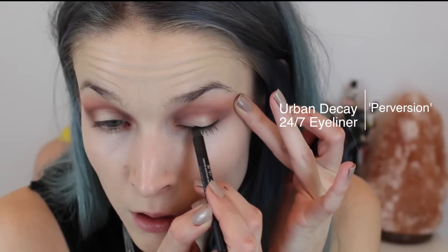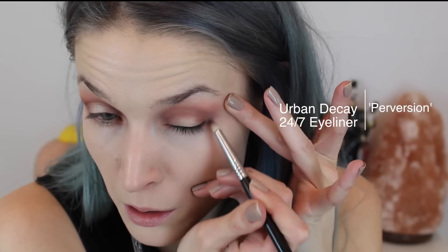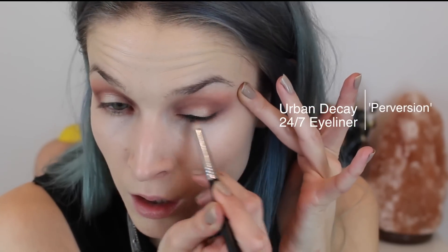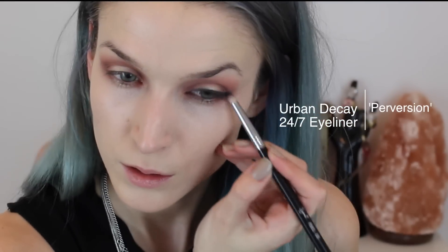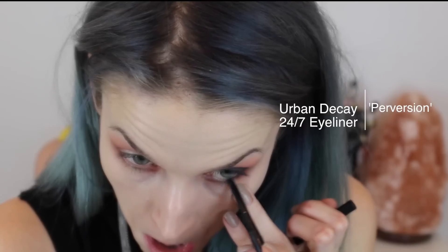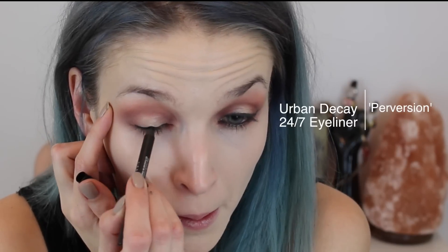Then I'm taking this eyeliner — the Urban Decay 24/7 liner in the color Perversion — and using the Sigma E30 brush to smoke that eyeliner out a bit and create a little bit of a wing. I also lined my waterline with this black eyeliner. Then I'm adding mascara — this is the L'Oreal Manga Lash mascara.